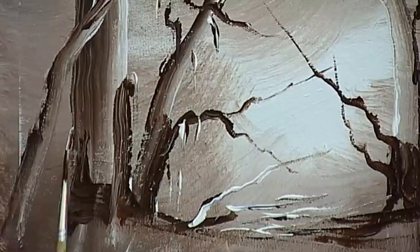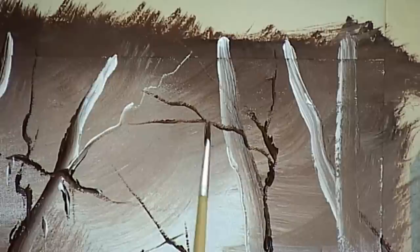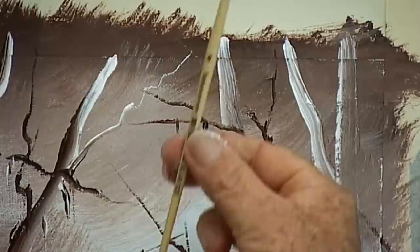Try not to be tempted to go back and touch them up — if it doesn't look quite right, just do another one. Twiddle the brush in finger and thumb; don't hold it with three fingers.